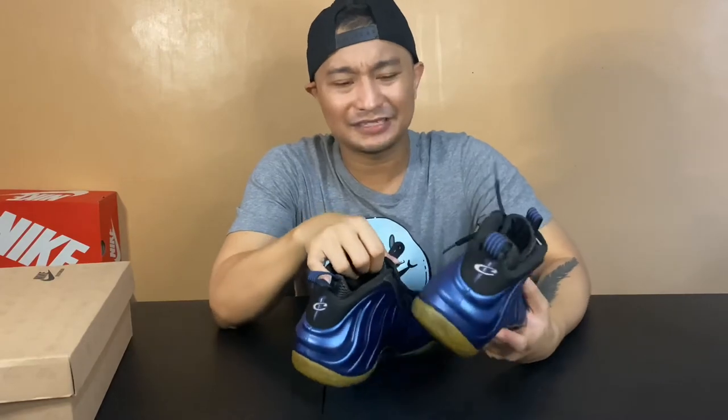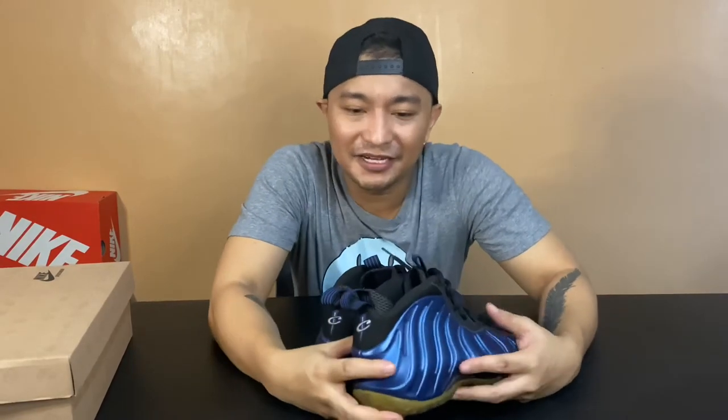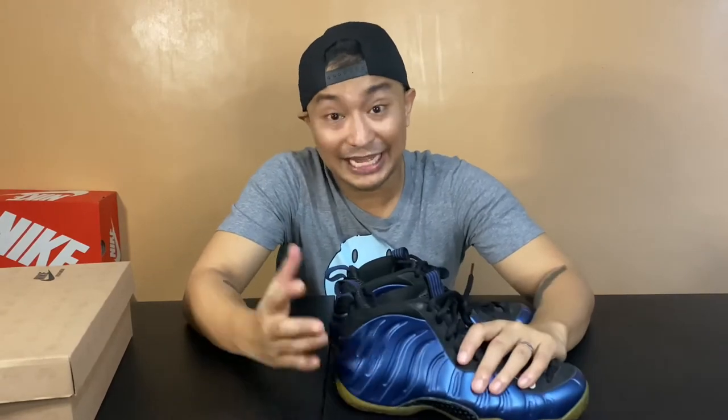I never got this back in 1997. Back then, I believe the pair I was sporting was the Air Penny 2, the home colorway. So when this was retroed in 2011, I made sure I was going to cop it — and that's what I did. I got this from Nike Park Trinoma. The following day I also copped the Air Penny 1s, the Air Max Pennies, which I'm going to feature soon.